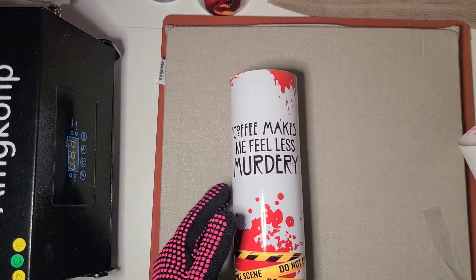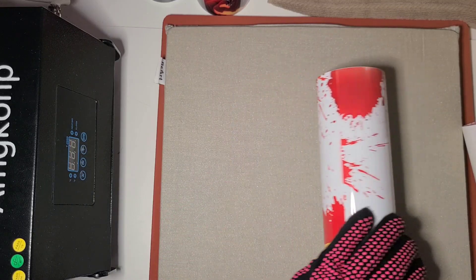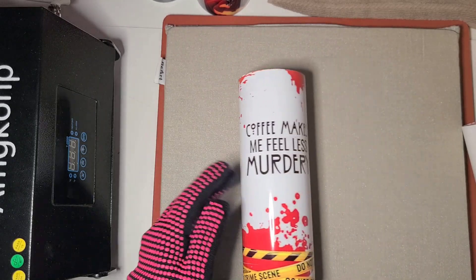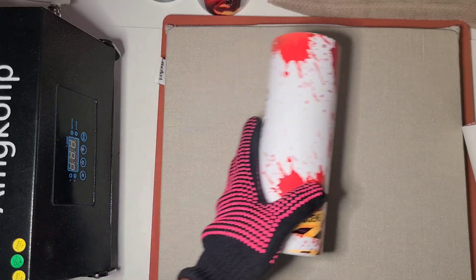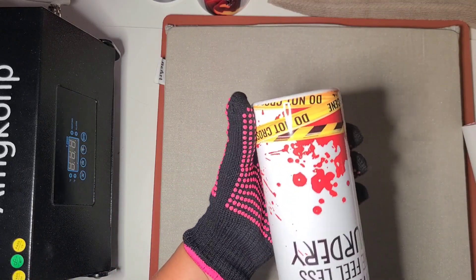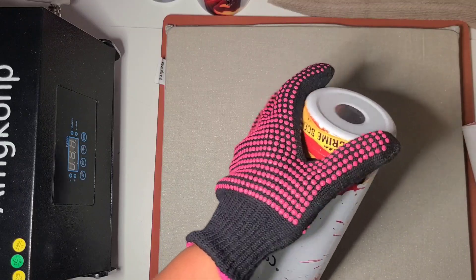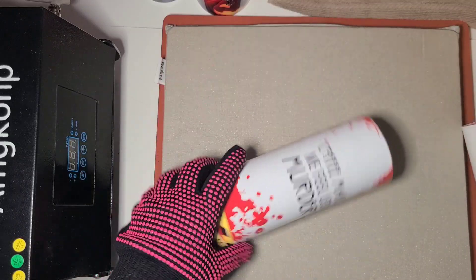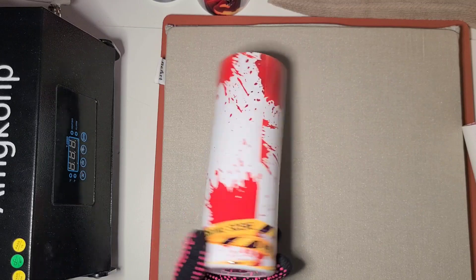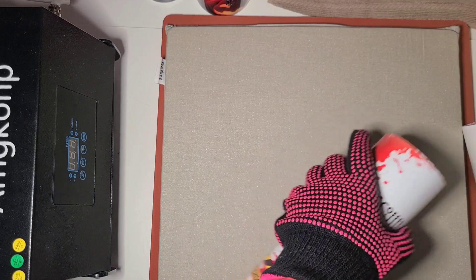'Coffee makes me feel less murdery' — love it — with the crime scene tape at the bottom. You can see where it didn't actually do too bad with ghosting at the bottom, just a little bit. I like it — I may actually end up keeping this one for myself since it is probably the worst of the bunch, but that happens.